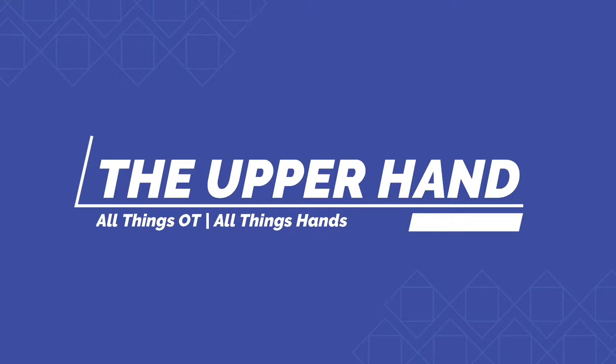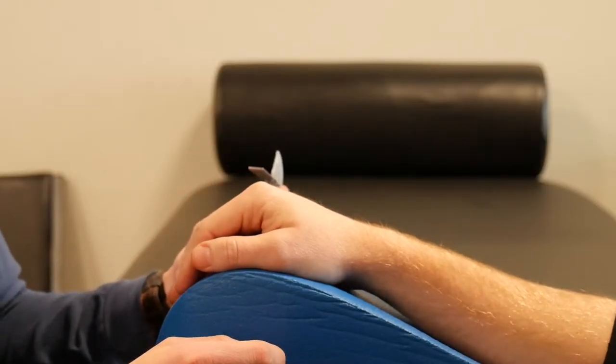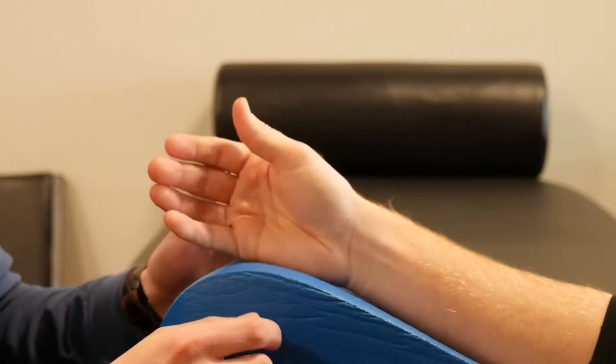So today the range of motion video will be all about the thumb. We're going to start with the MP joint of the thumb, or MCP joint of the thumb, however you denote that.